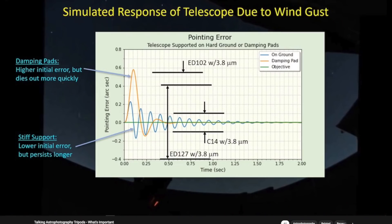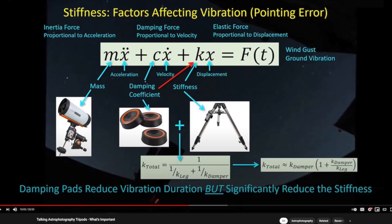There is one catch though with these vibration pads — we'll link a video where James Lamb explains that the vibration pads are good, but they kind of cancel out the stiffness of the tripod. That means if you have any wind, the pad will actually make things worse. So those pads are not good for a windy day — they're only good for smooth ground vibration scenarios. We'd consider buying those pads, just make sure you don't use them if it's windy.